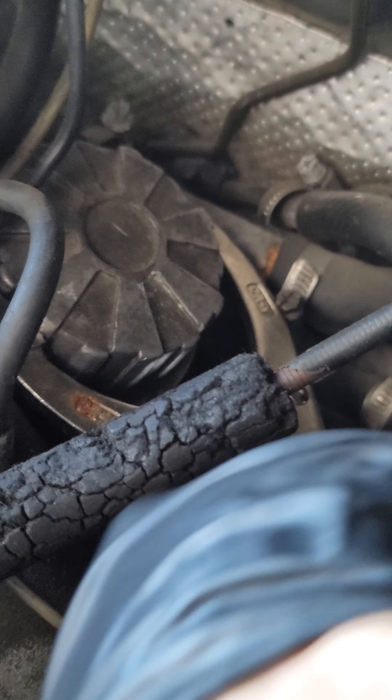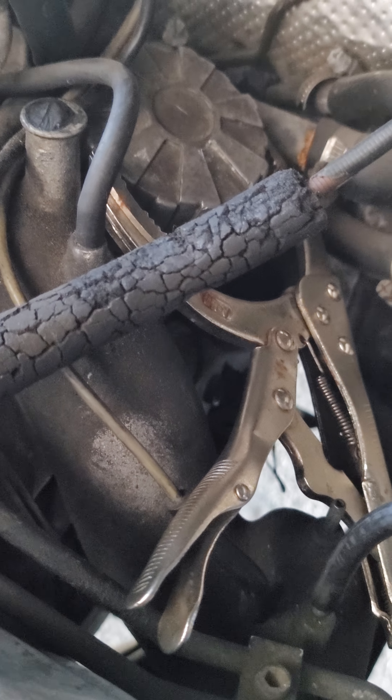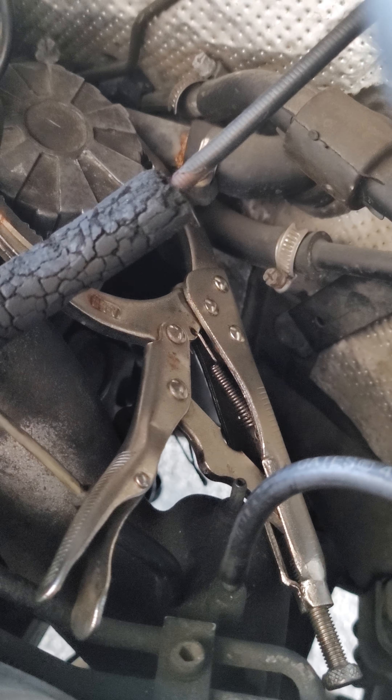Now I broke it loose. I'm going to readjust the wrench again and loosen it one more time until I'm able to loosen it by hand. I got my oil catcher up here, and I put some rags over here to minimize the leakage over any other parts you don't want to get oiled up.